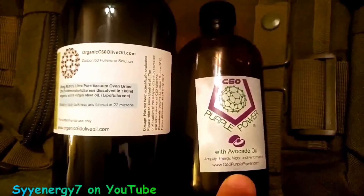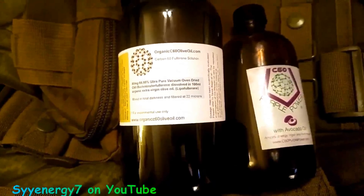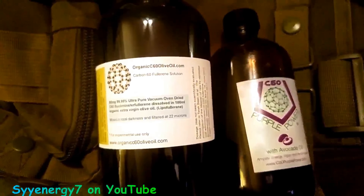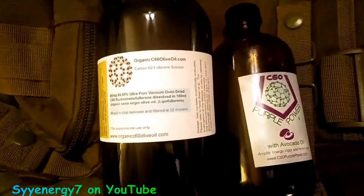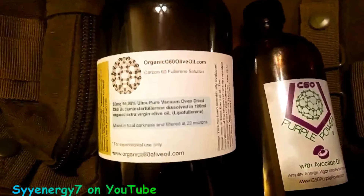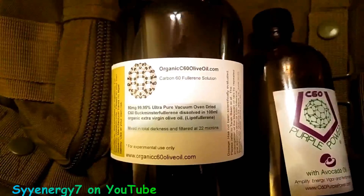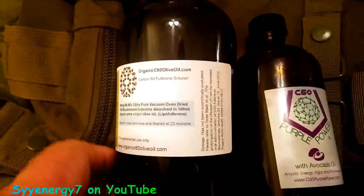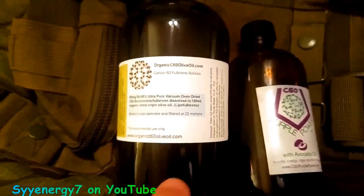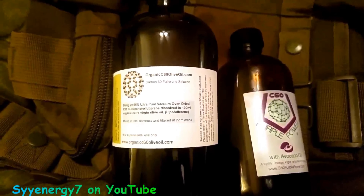I'm not saying that carbon C60 is bad or that the other product is bad, but I think this is a better deal. Sometimes you've got to go with the upstart. They'll argue back and forth saying 'my product is better,' 'my product is one nanometer and this one isn't' — but is it gonna work? I think this is going to work just fine. You get twice as much, and it actually contains more carbon C60 per milliliter than a lot of other stuff priced way higher.